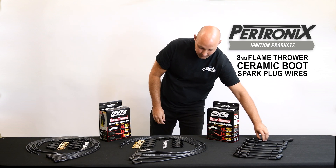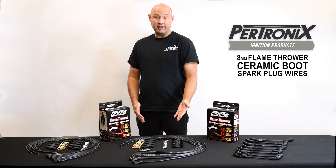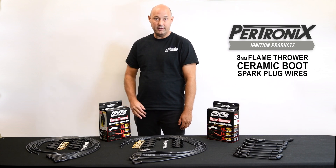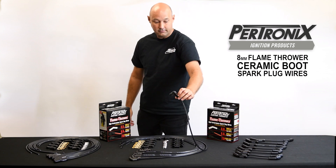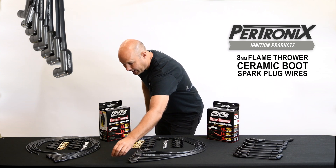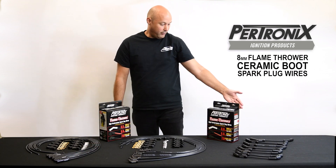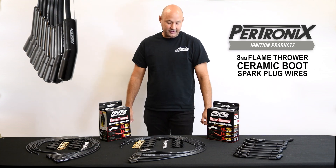Additionally, we have our universal kits. They come in three different configurations as far as the bend of the boot. We have our 90 degree boot, we have a straight, and we also have the 45, such as on this LS kit.